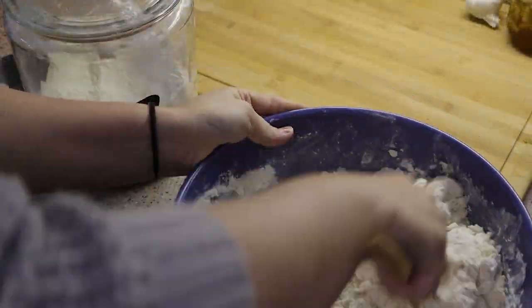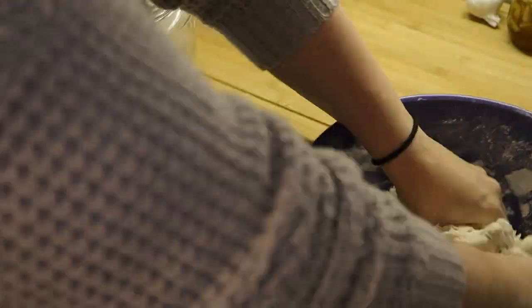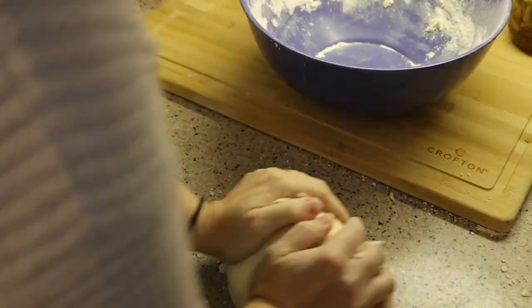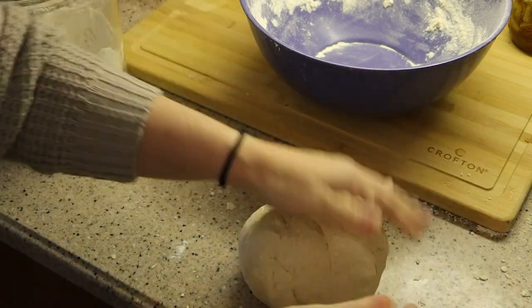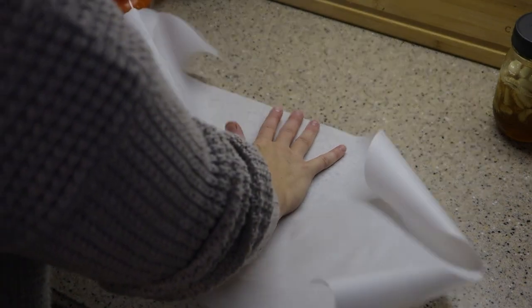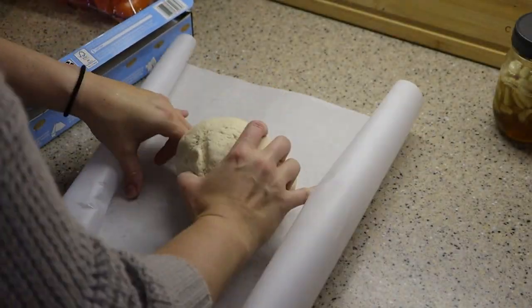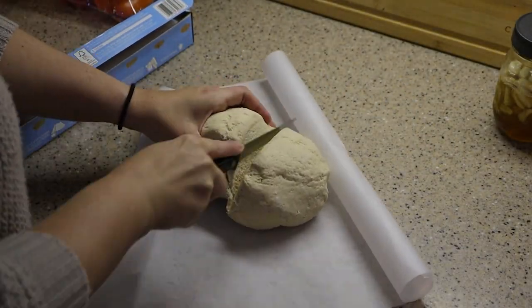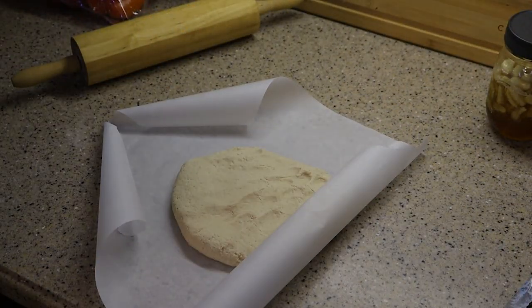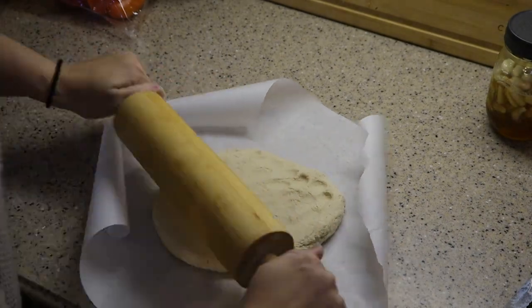I let them cut out the shapes that they like. I'm not too particular about them looking perfect — I let them paint them whatever colors they want. This year I have Miles, who it's his first Christmas, and I make a little handprint ornament for him since it is his first one. I don't go too crazy about making these look perfect; these are definitely something more for the kids. I love pulling these out every single year and putting them on the tree. They're one of my favorite things and definitely my kids' favorite.